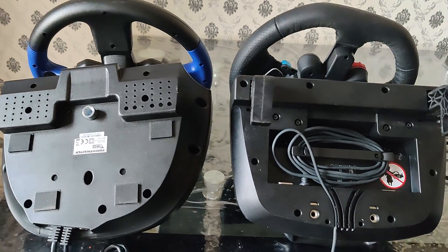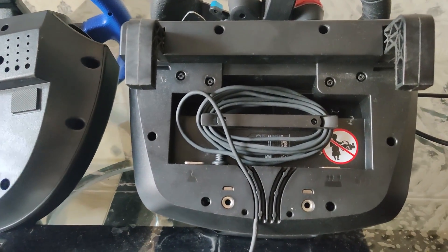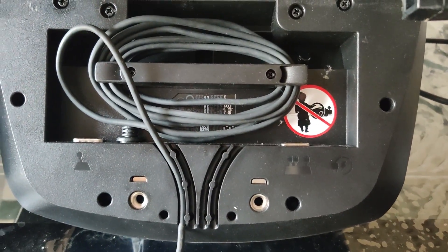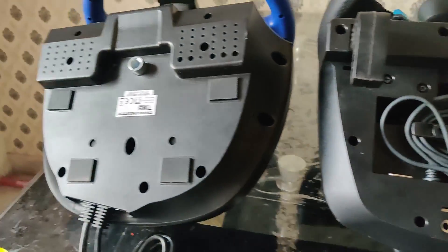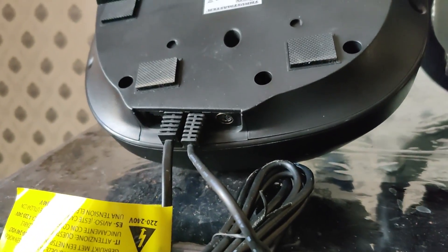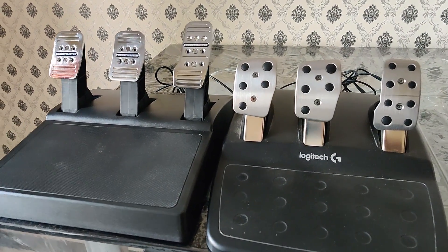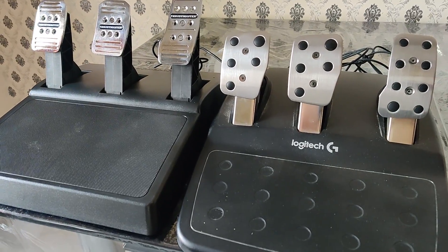Coming to the wheelbase itself, the Logitech G29 has better support if you want to mount it to a rig, with separate, disconnectable cables for gear shifters, pedals, and power supply. On the T150, there is an internal motor which powers the wheel.